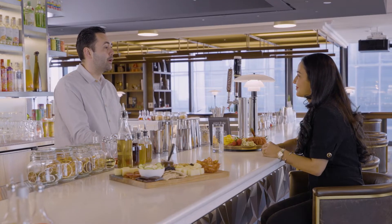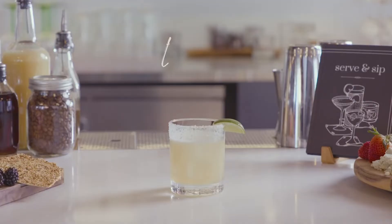Today we're going to be making a margarita, but in this case we're going to be switching out our base spirit of tequila, substituting that for a non-alk spirit in our portfolio.